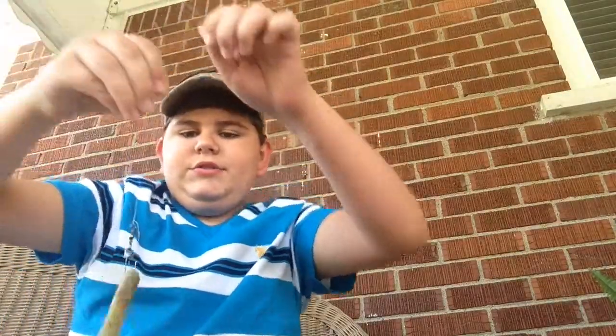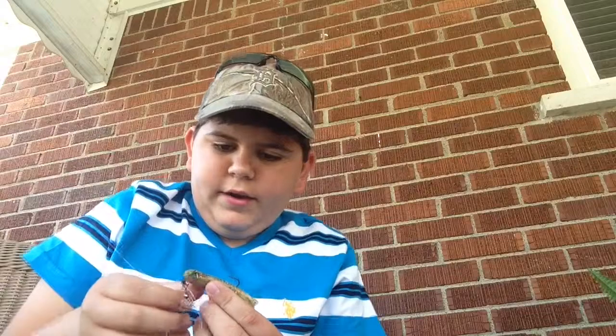So I go fishing for bass and I only got one bite. When I got the bite, I thought it was about a two- to three-pound smallmouth. Then it jumped and I thought, oh boy, this thing isn't a smallmouth — I don't know what this thing is.